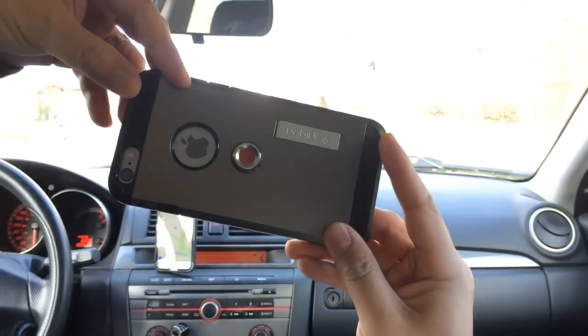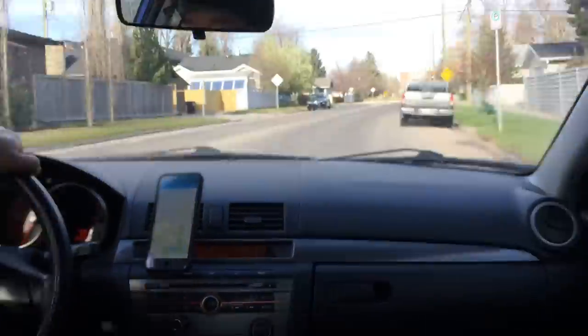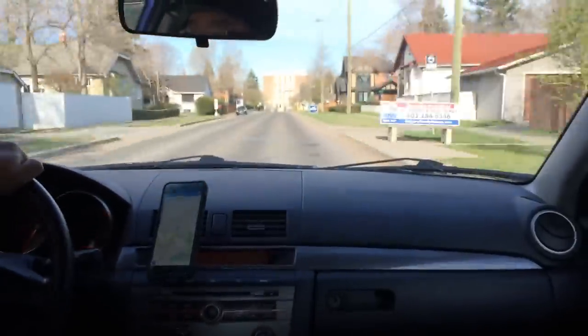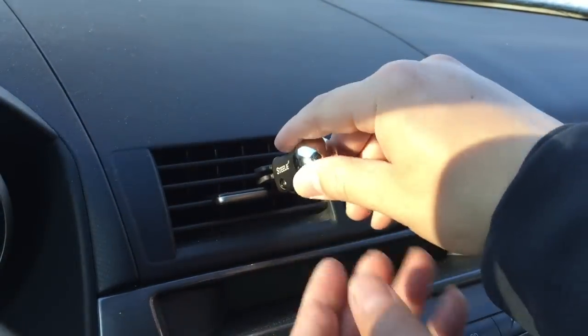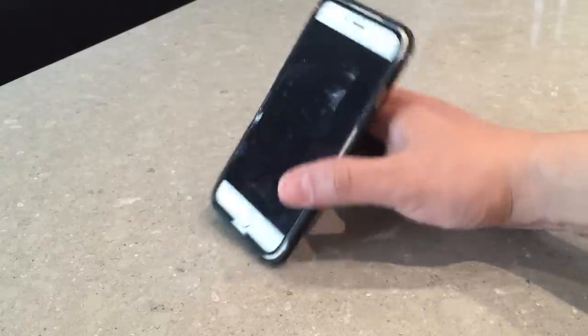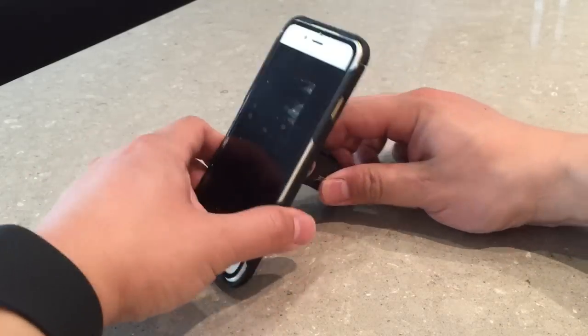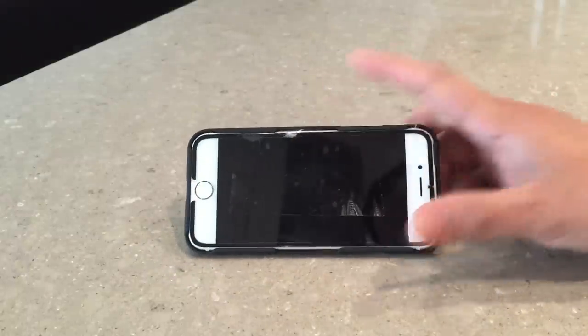I tested the Steely Mount on the back of the Spigen Tough Armor FX, which isn't a terribly heavy case, but the entire 6 Plus setup is a few ounces heavier than an iPhone 6 — and it stayed on. Being able to remove the Steely Vent Mount is one of the best features of the Connect Case System. As a side benefit, the vent mount can also be used as a stand for your iPhone in a pinch. The flexibility this vent mount offers, along with the really smart design in terms of swapping out accessories, makes me a big fan of what they've done.